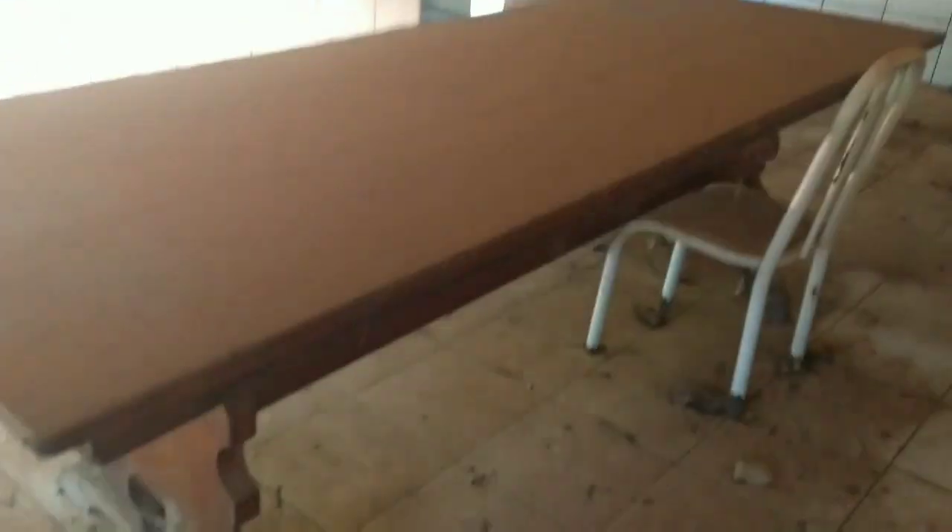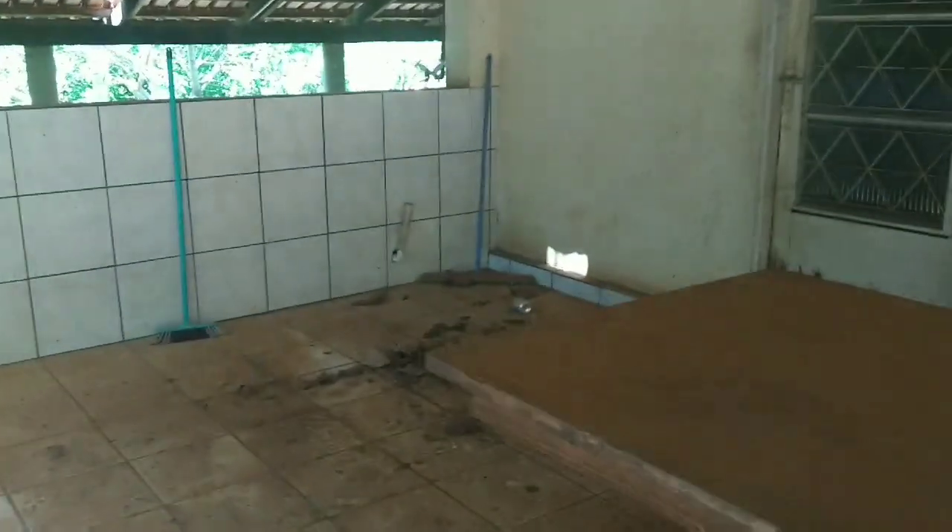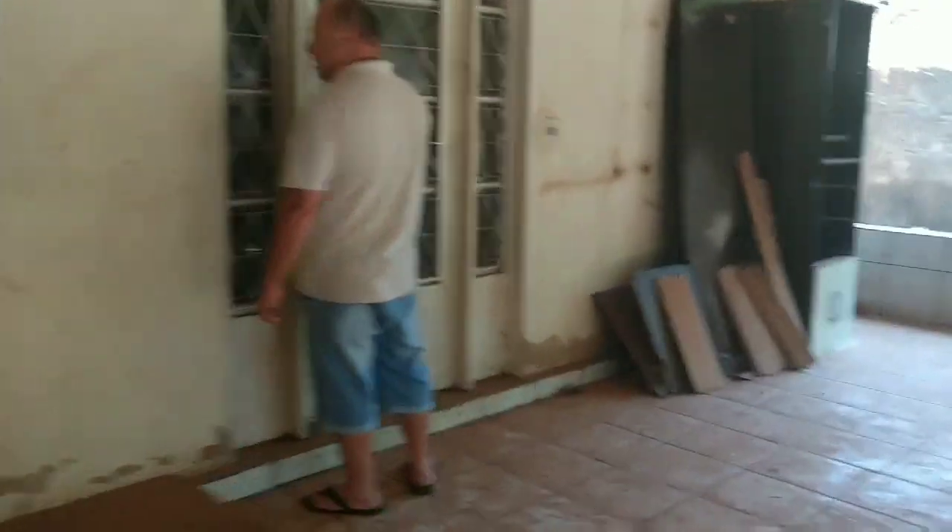Olha a mesa, amiga, que vai ficar aqui. Eu não vou trazer minha mesa. Olha como que tá sujo, vou ter que dar um geral. Pintar as portas. Não tem como eu mudar pra cá desse jeito. Aqui é uma área bem boa. Olha que delícia. A porta aqui da sala. Aqui é fresquinho. Ó, as teias de aranha. Vai tirar esse cacto pra jogar fora. Aqui é a sala. O tanto que aqui é grande, amiga.